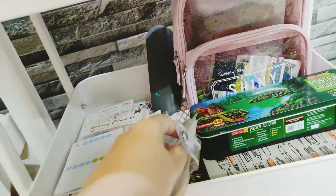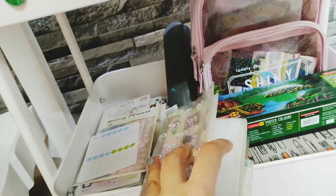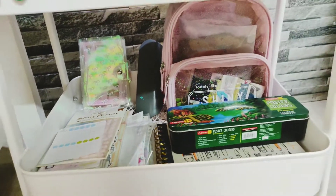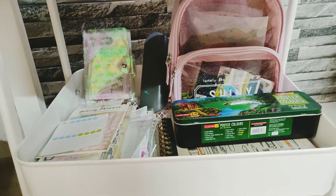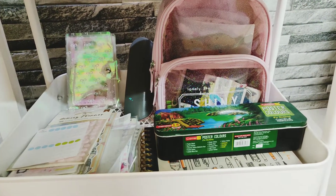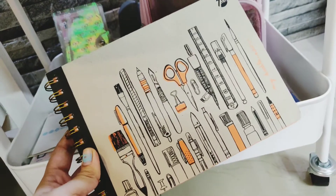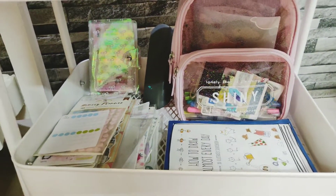There's a sticker book from Planner Society — it has stickers from Planner Society only because I don't think any other sheets would fit. Then that's my not-so-fancy case for my glasses. Then there's a really pretty bag from Miniso — I had shown it on Instagram. And this is a sketchbook or doodle pad from 7mm — you can see it in one of my previous haul videos.